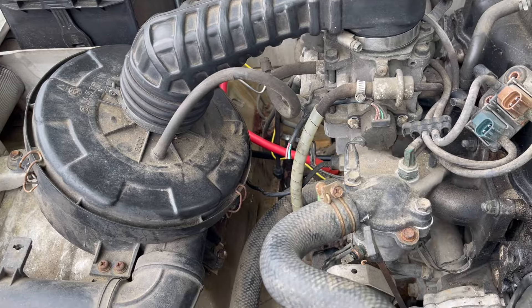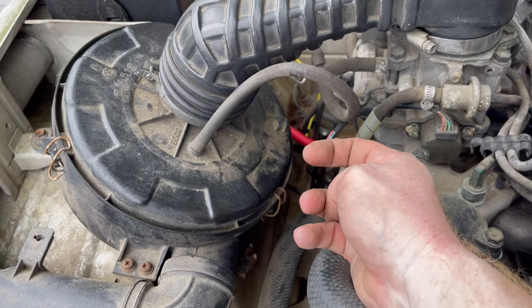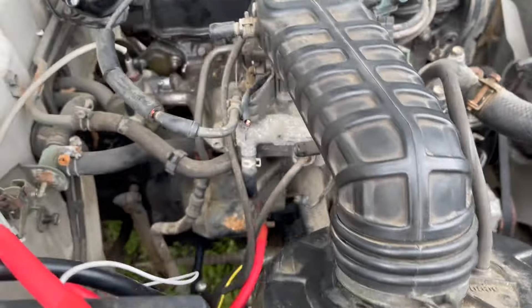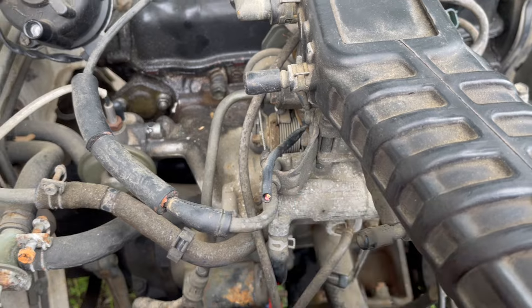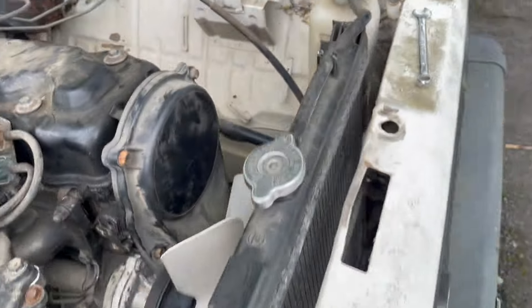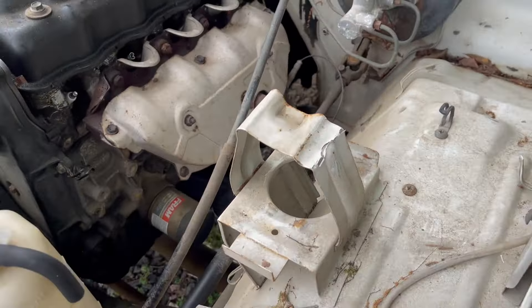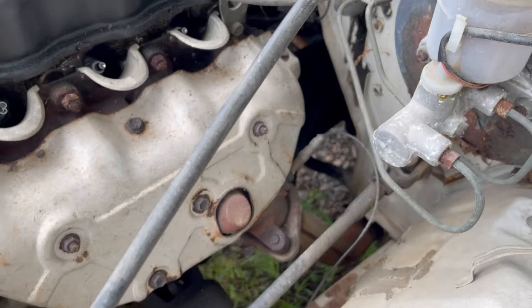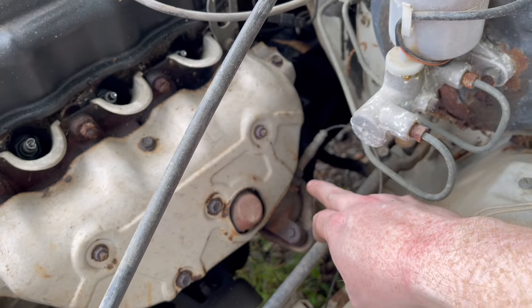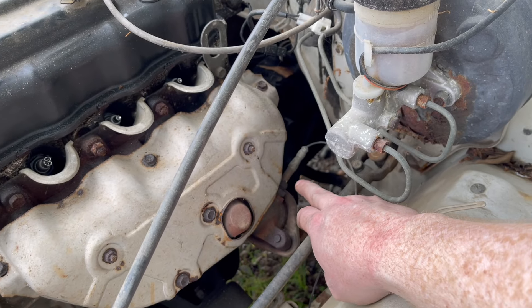I can get out here and put some connectors on things. Here's the throttle position sensor — I'm using that. And here's the injector driver here. I think I'm going to order a wideband O2 to go in right here, pointing at the exhaust.